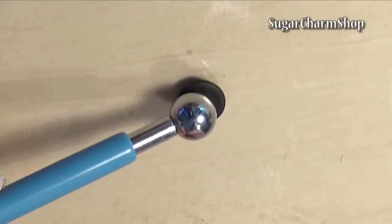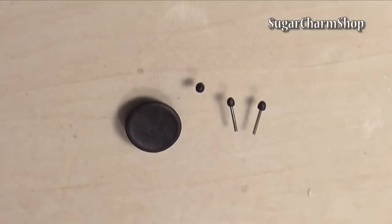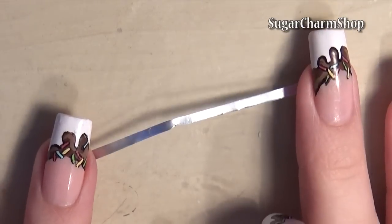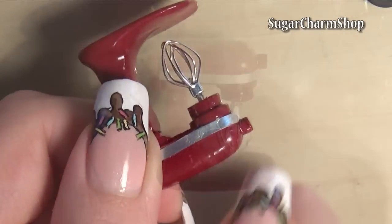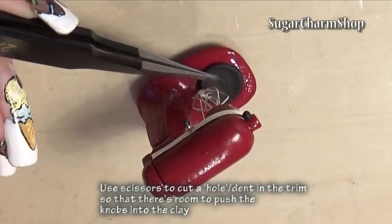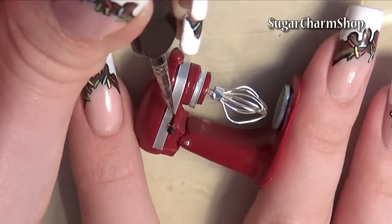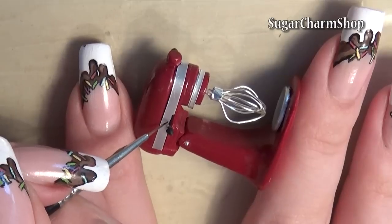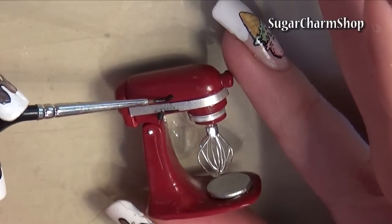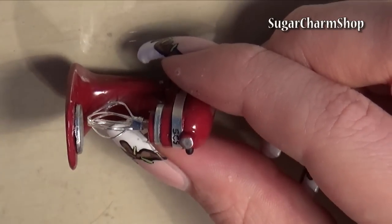Finally, make the decorative bits and pieces. For the trim, I used the metal from a tealight and glued all the pieces in place and added details. I used silver-colored alcohol ink and black acrylic paint.